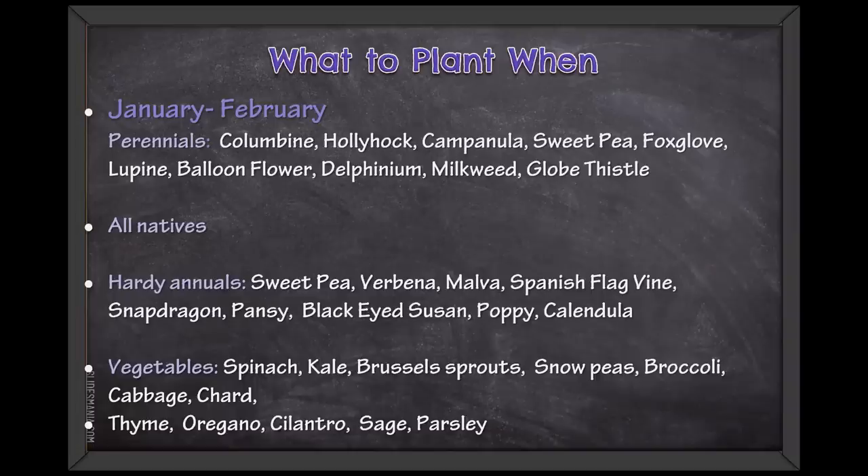Globe thistle is another really cool plant, and most of these plants I mentioned are pollinator plants — that's what I'm mostly interested in. All natives can be started in January and February. After the winter solstice, I've started my winter sowing right around the day after Christmas when I've been on vacation and bored — so you can start that early if you want to.